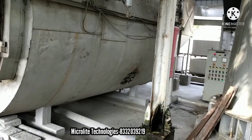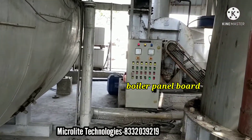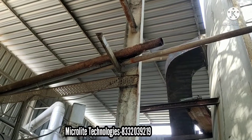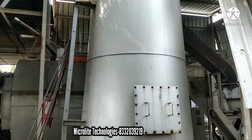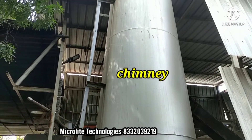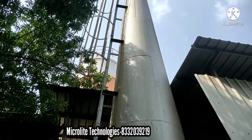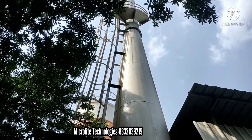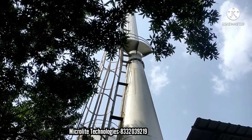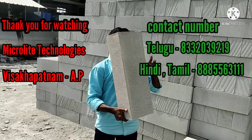And here is the control panel to operate the boiler. And this is the chimney which is used to exhaust the smoke of the boiler. So I recommend this Microlet Technologies company — they will give you the best service.